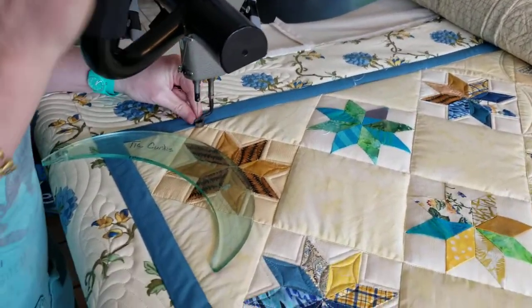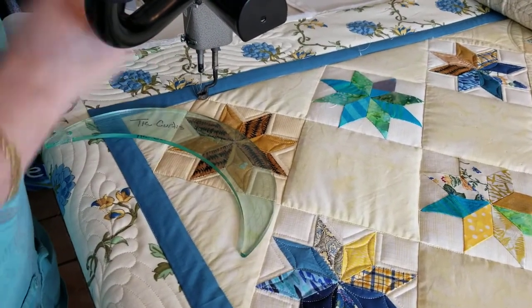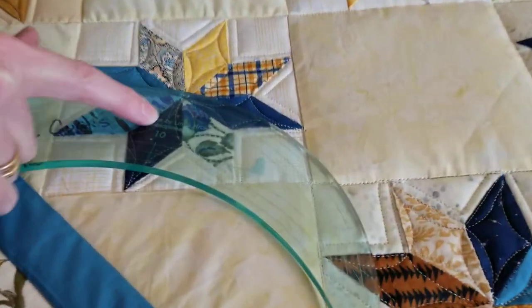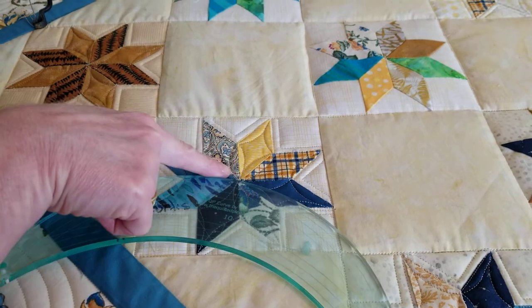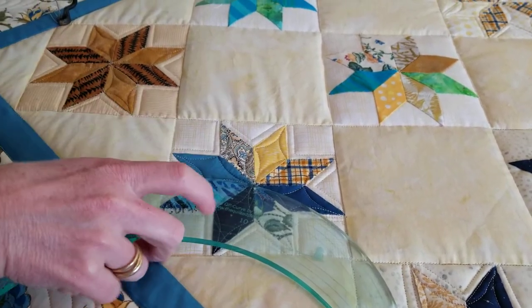Bring your thread up and you'll notice on this curved ruler there's a center line. I use this center line to line up my curve because I want it to look nice. I line it up with the seam in the star.